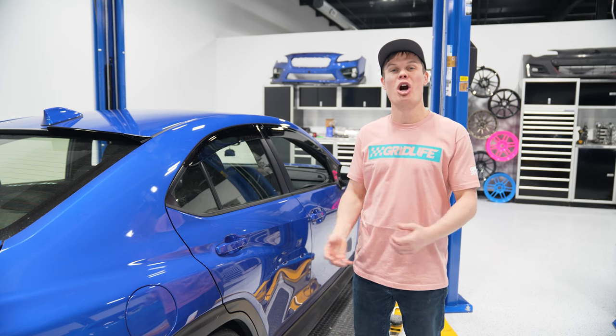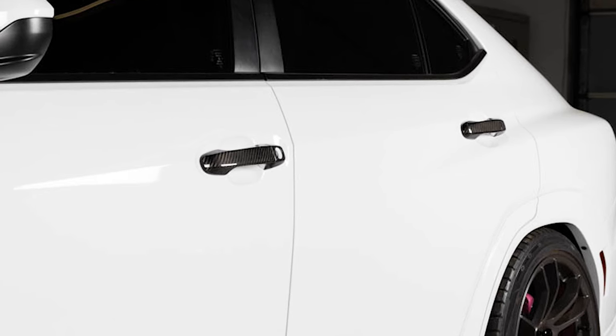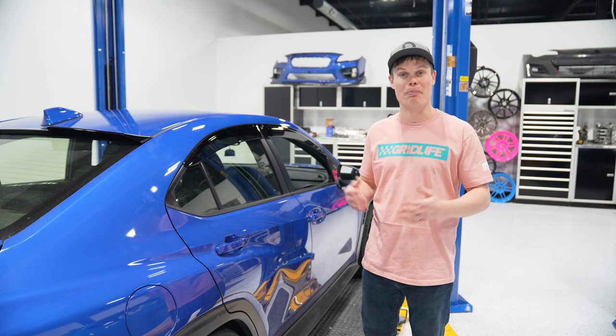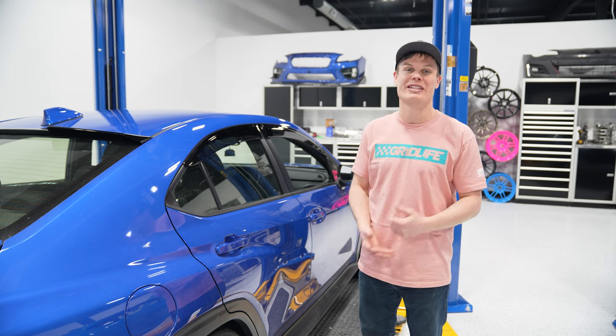OLM has got some new carbon fiber door handle covers for the VB chassis, and this is a great way to spice up your exterior. We had a set of these on our last WRX and they look really cool. It's all those little details that add up to make a big difference, so if you're looking for some carbon fiber for the exterior of your car, you might want to check these out.